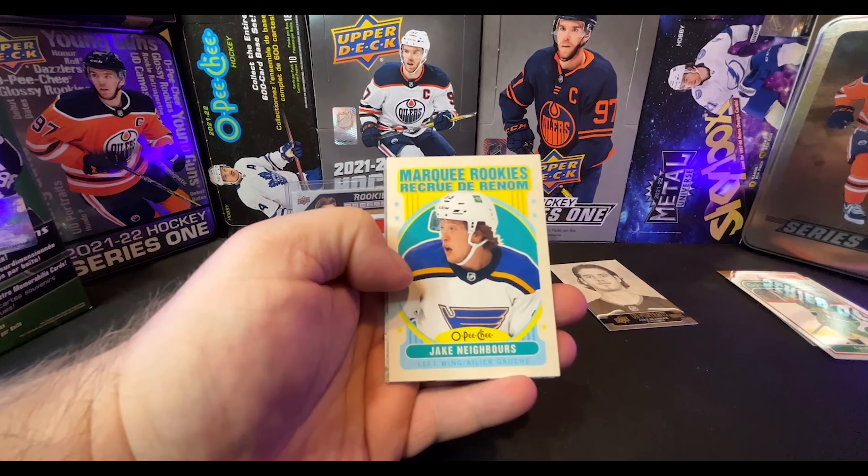Two packs left. We did get a UD Canvas, but it's not a Young Gun — it is Jordan Eberle in his Seattle Kraken costume. Kevin Fiala. Last one — best one. Nick Cousins, Chris Letang. And we've got a Mason McTavish Young Gun! Take it. Not a bad Young Gun to get, not at all. Gal Carniic Paul.